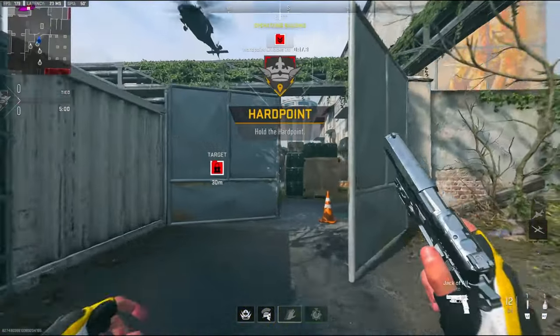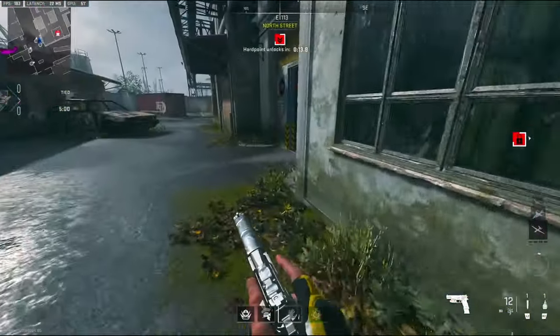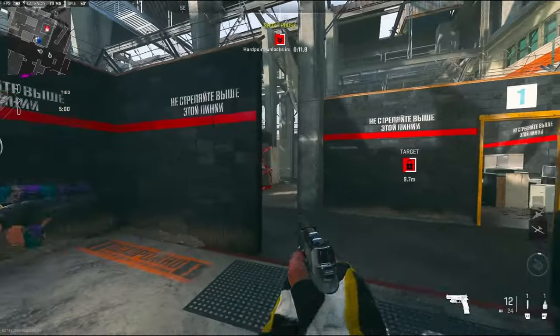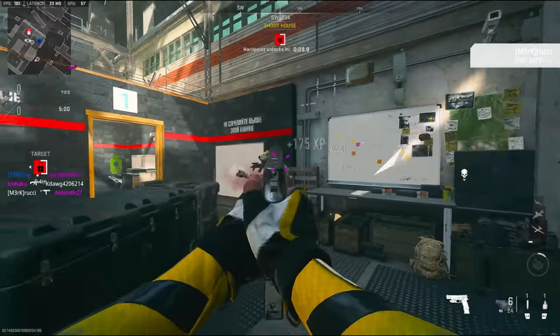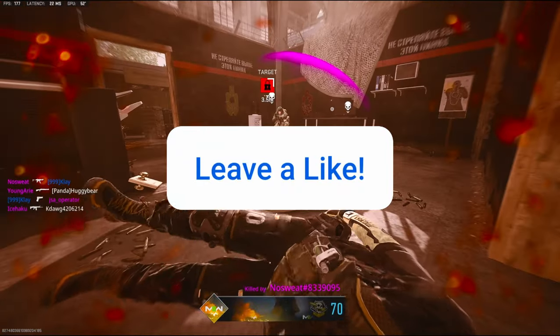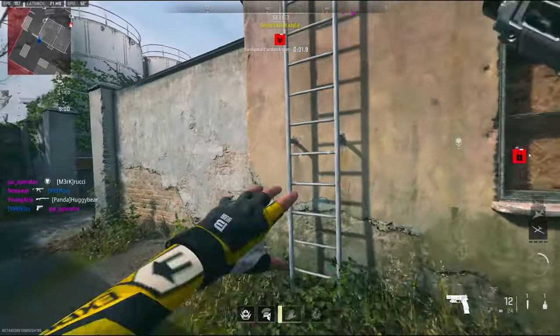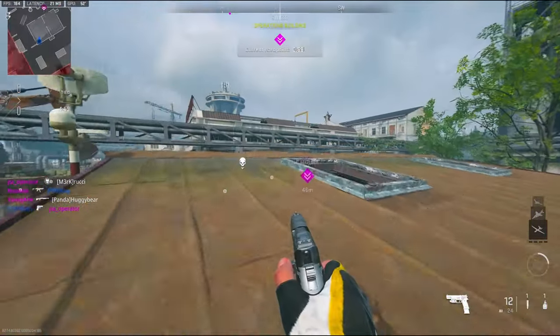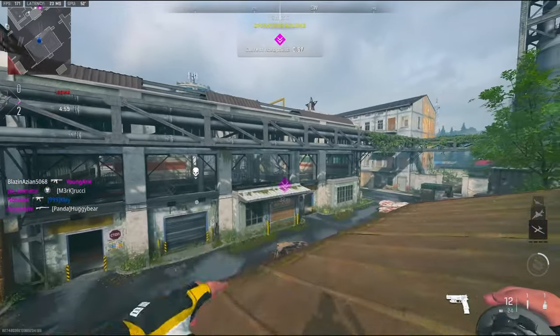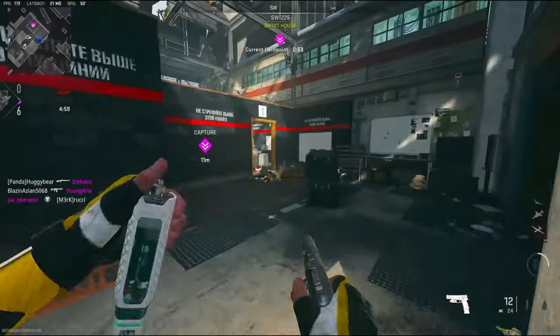Alright, we're going to be checking out the P890. Oh my god, that helicopter. I think this gun is basically a two-shot. He was sitting in a corner — I didn't think he would be right there. Not really going to be expecting too much because it is a pistol, but I'll be trying my best. I thought I had stuns.